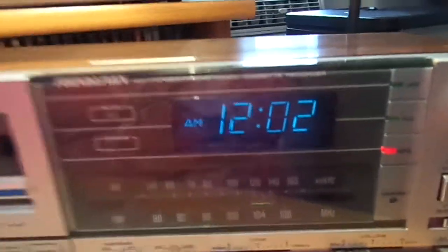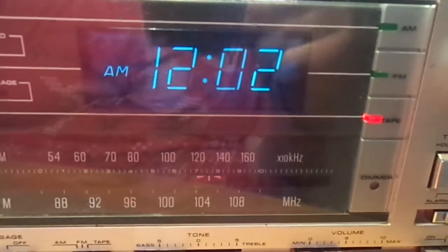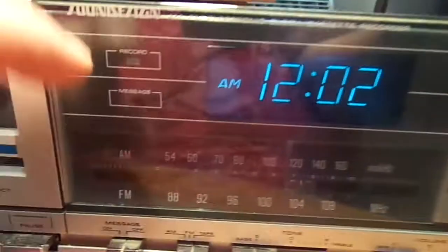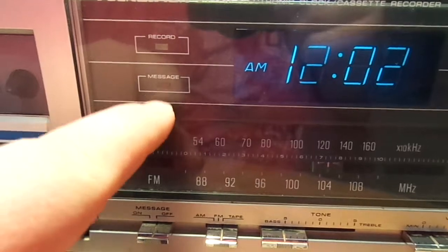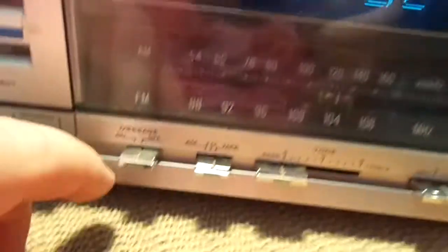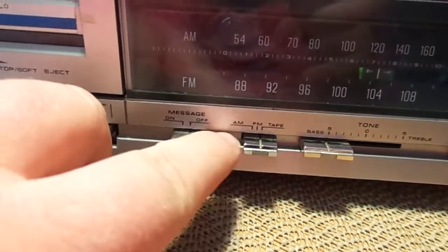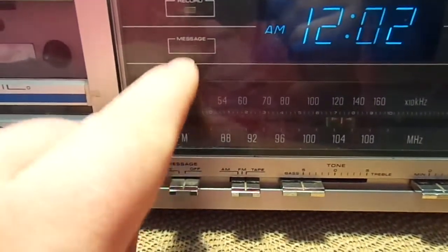Let's go over some of the features of this. You can see it has what appears to be a vacuum fluorescent digital clock. You have your record light and a message light. I'm not exactly sure what that means because there's actually a switch here that says message on and off — it may have something to do with the cassette deck. If any of you guys know what that means, I'd love to know.